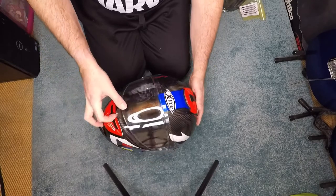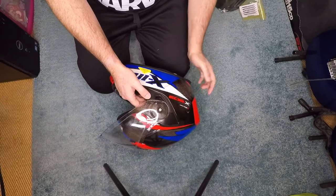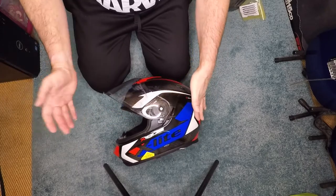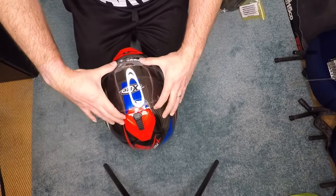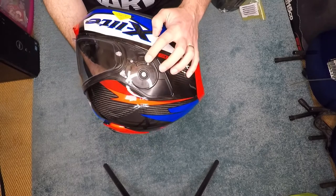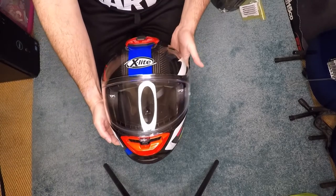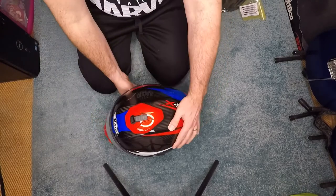Fitting the visor back on: coming to the side — you can see it's magnetic, it just snaps into place. Same on this side — snaps into place. Give it a little bit of movement and there we go, it's automatically slotted back. We now have the clear visor ready to rock, though I've got a few fingerprints on it that I'll need to clean up.